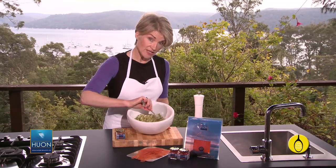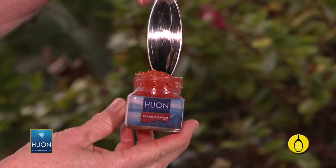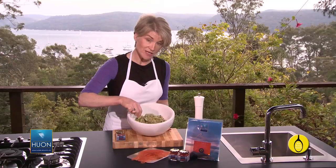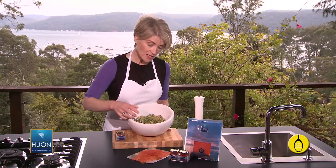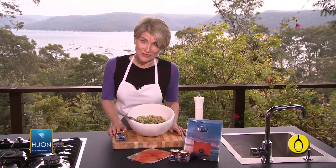Now you can use capers instead of the caviar, but it's not just a tasty garnish — in one small serve there's close to another 240mg of long chain omega-3 fatty acids. So that's the cooking done; the rest now is pure artistry.